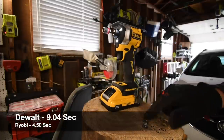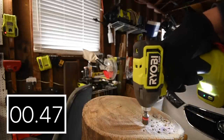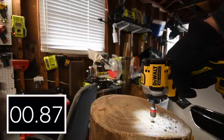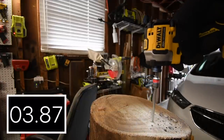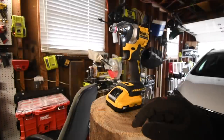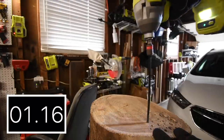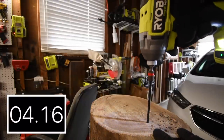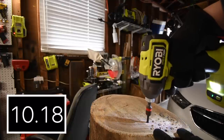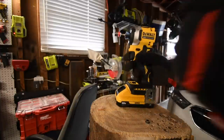That seemed like it took a little bit longer than expected, which surprised me. Let's take the Ryobi's time — straight out of the gate I can tell the Ryobi is actually a little bit more powerful than the DeWalt. All right, so let's do an 8-inch timberlock.